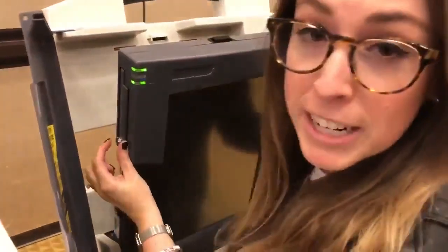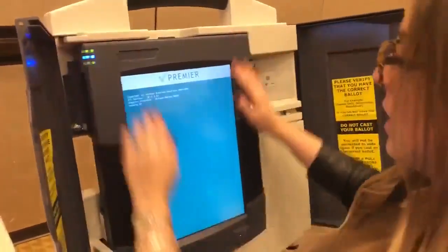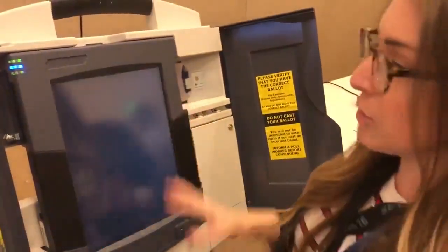Turning it on, all you have to do is pick this lock here with a ballpoint pen, open this up, press the red button, and we're going to let it boot up here. Then I'll show you the admin access.